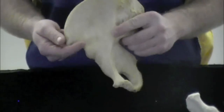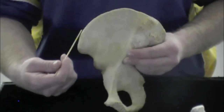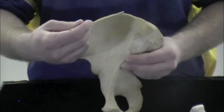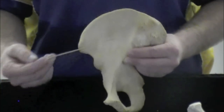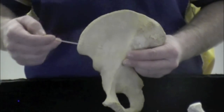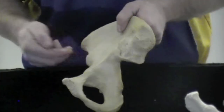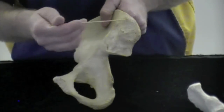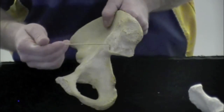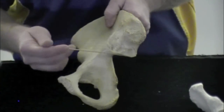Now we'll go over some structures on these bones that you have to know. The first structure is called the iliac crest, which is the upper portion or superior border of the ilium. The next structure is called the iliac fossa, which is the depression in the ilium. Another structure is the articular surface for the sacroiliac joint — that's where your sacrum is going to articulate, and you can see this roughened surface where it fuses together.